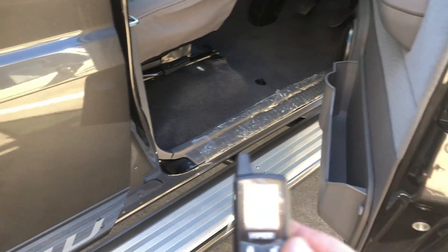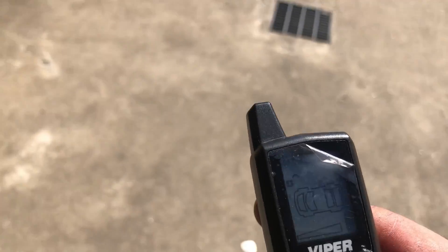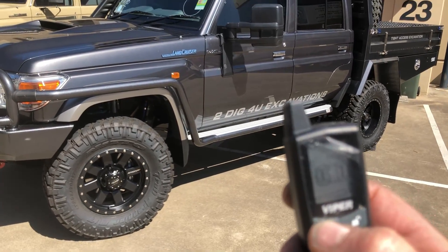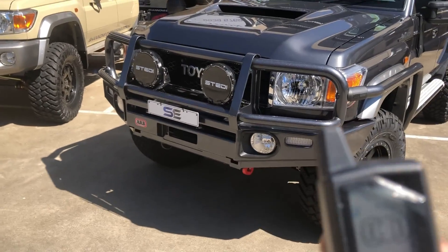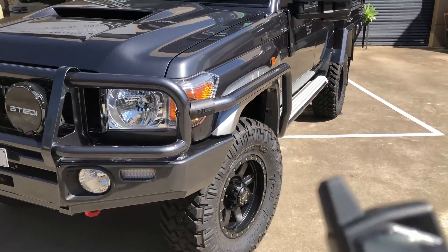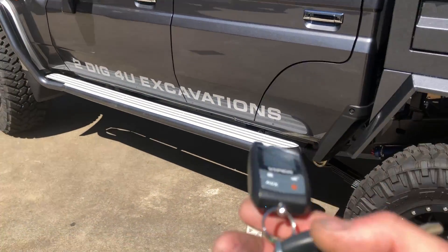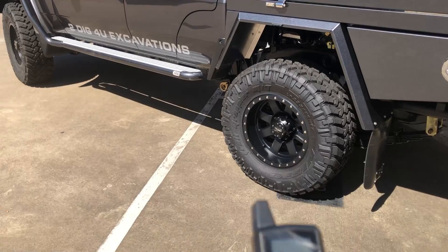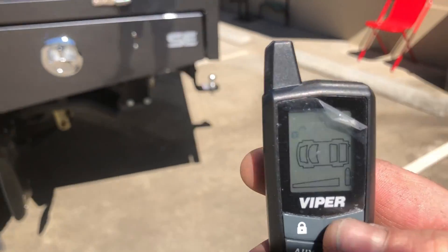One last thing I forgot to mention — we've also put an alarm system on. We've gone with the Viper system; if you're familiar with it, it's a two-way paging remote with range up to about two kilometres. If anyone triggers your alarm or anything like that, it's going to page you and let you know someone's tinkering with your car. It's all integrated into the car, and it also locks the doors when you're driving — as soon as the car starts, all the doors lock, which is good for people with kids.